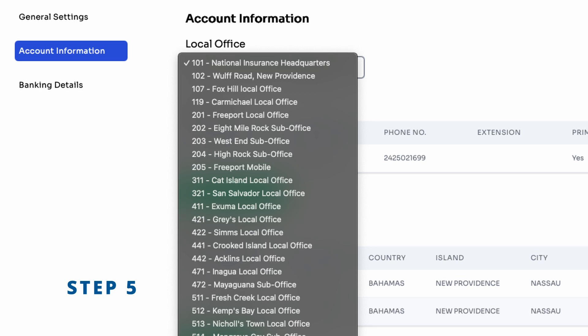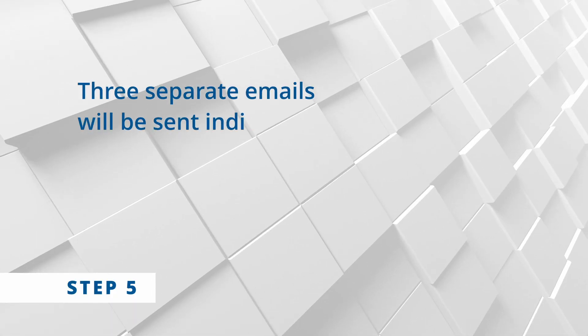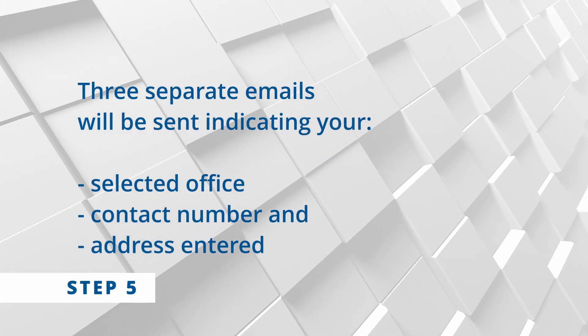Step five: choose your NIB office and enter your contact info. Email notifications will be sent indicating your selected office, the contact number, and the address entered. Step six: you are now ready to complete your online application.